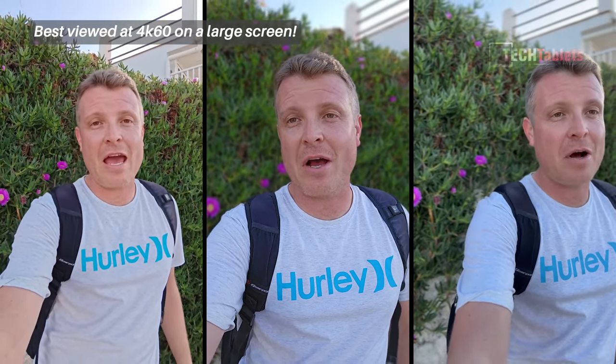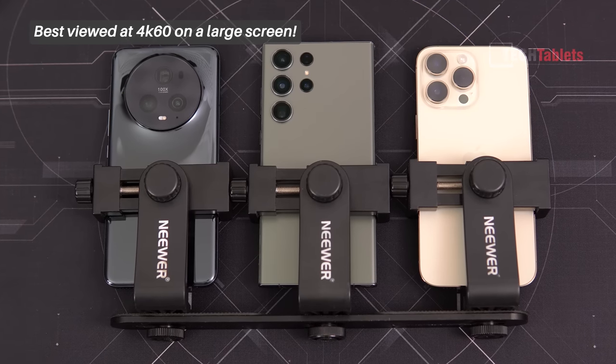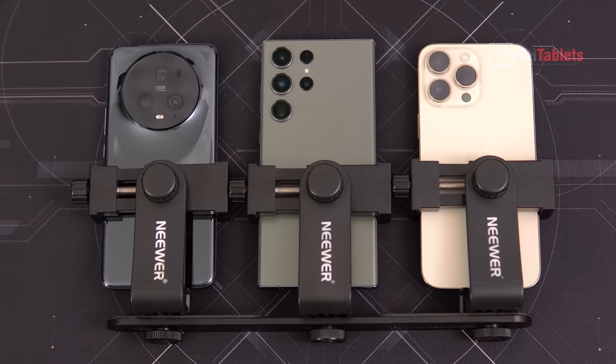Welcome to another camera comparison. This time I have the Honor Magic 5 Pro versus the S23 Ultra and the iPhone 14 Pro Max.